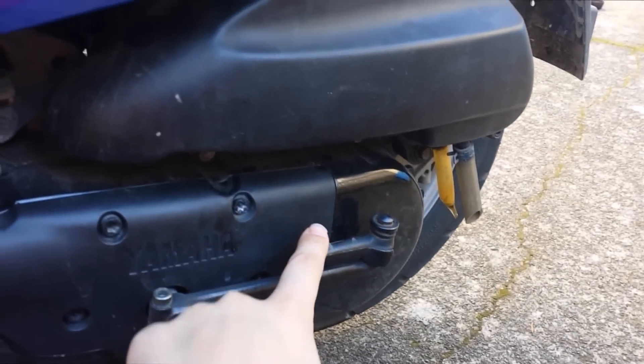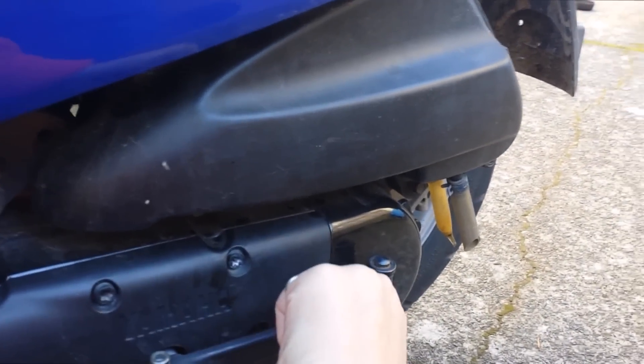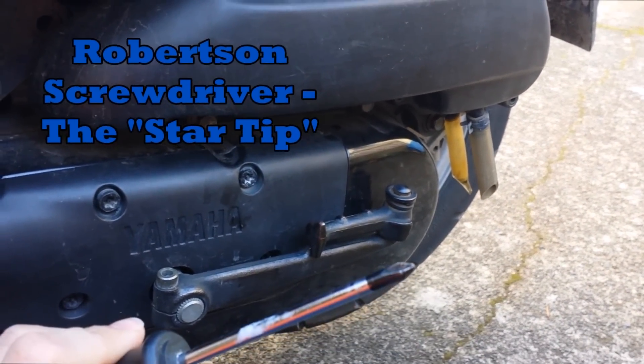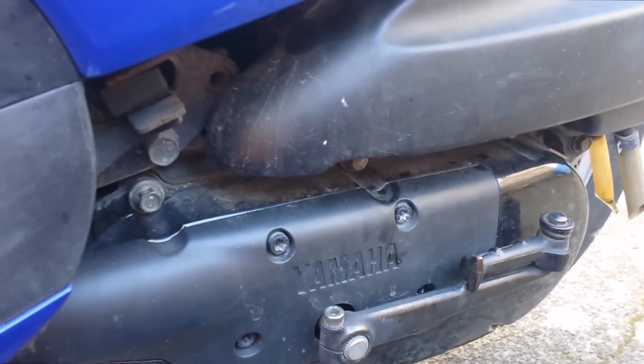It's right above your kickstart. Right here — this is your kickstart. So it's really simple, all you need is like a regular screwdriver. It doesn't have to be a special size, a smaller one. There are, I think, about six screws. Like this. You just take them out — I put them right there so I don't lose them.